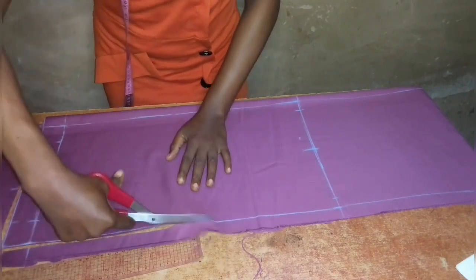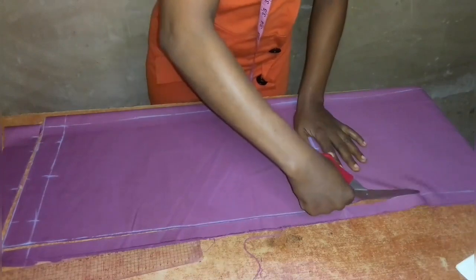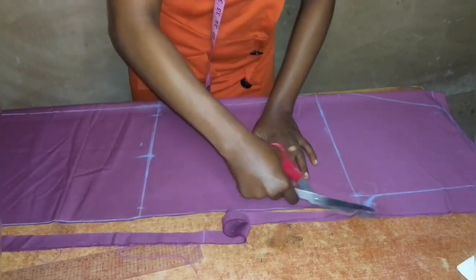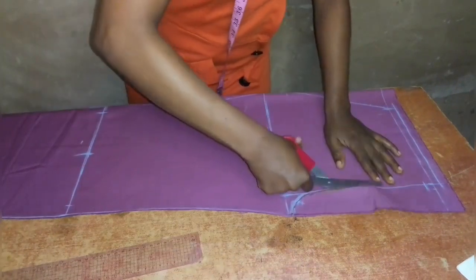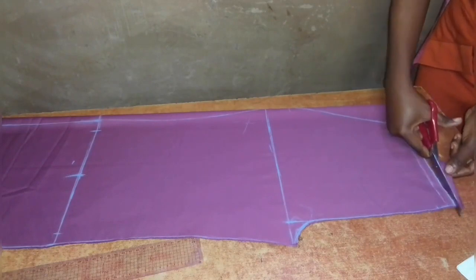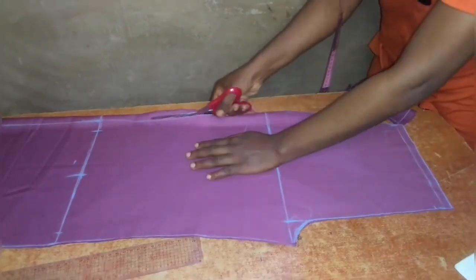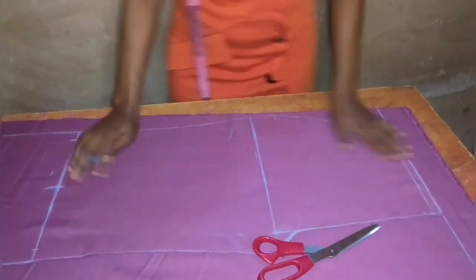I'm now going ahead and cutting out my pants. If you have not subscribed to my channel, please click the subscribe button, give this video a thumbs up, and click the notification bell to be notified every time I upload a new video. After cutting out the front, I will fold the fabric for the back into two as well.